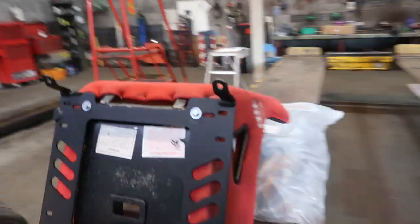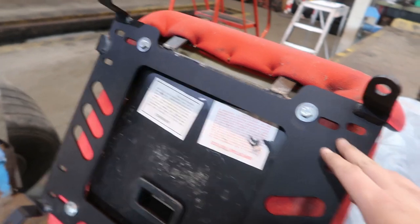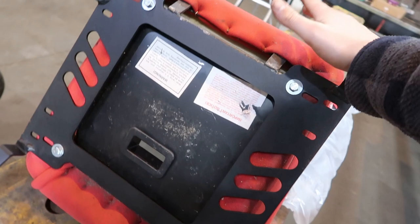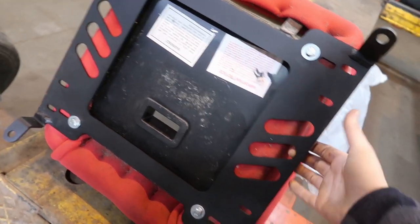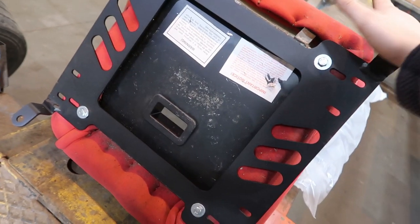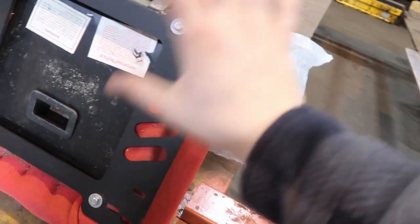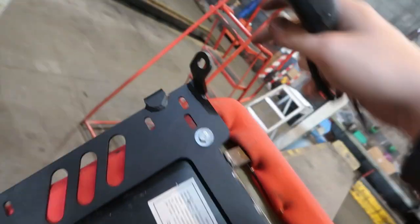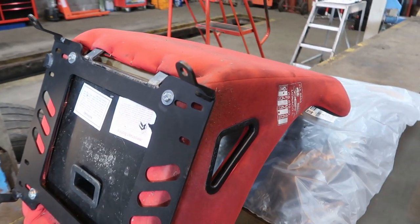We're going to get these bolted into the car. Just wanted to let you know what parts we're using, what seat it is. Now the seat is attached to the rail, and the only thing I'm noticing is there isn't a whole lot of adjustability in these holes. So if the seat isn't in the right position — which it probably won't be — we may need to get some rails. But we'll go ahead and try to get this bolted in. Next we're going to put the seat belt attachment onto the hook, then bolt it in and see how it sits.